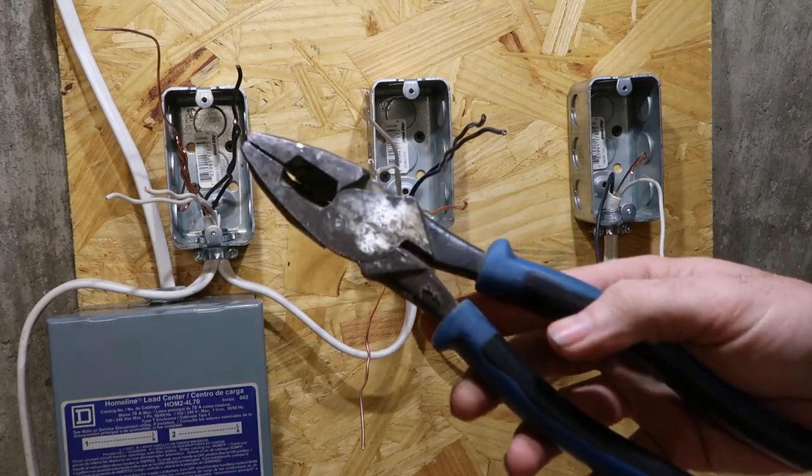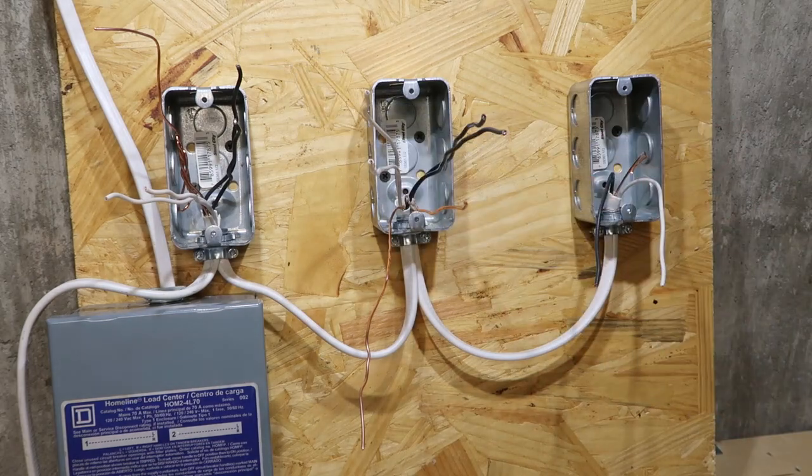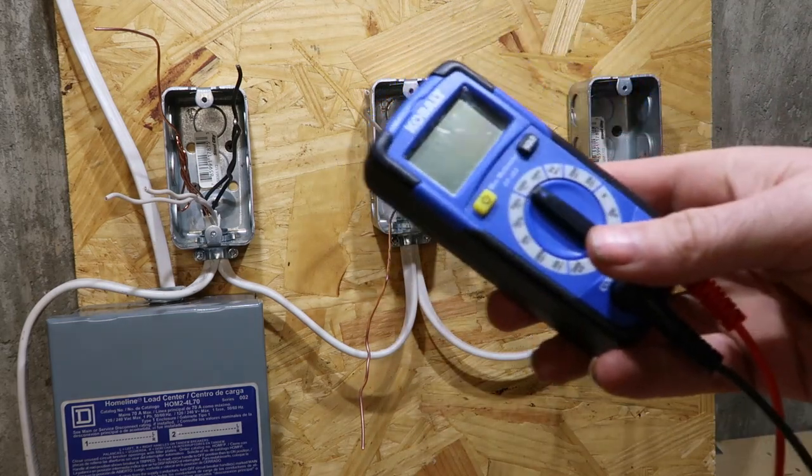How to install an outlet. We got our side cutters, our wire strippers, screwdriver, roller tape, bolt tester, outlet tester, some wire nuts, and a meter.